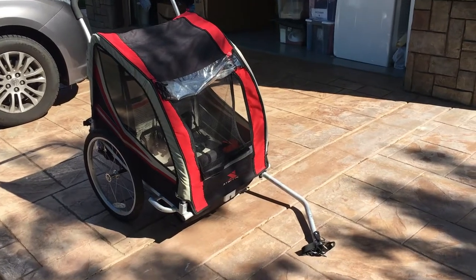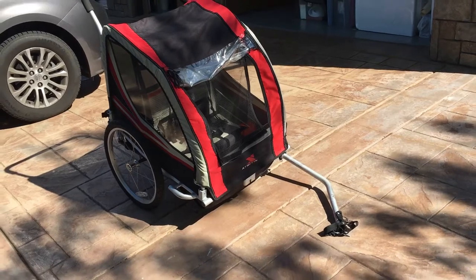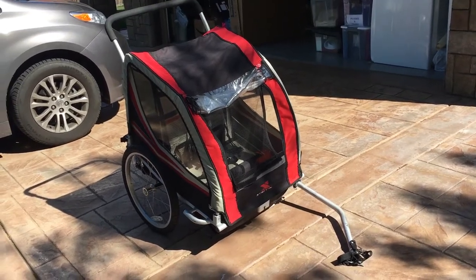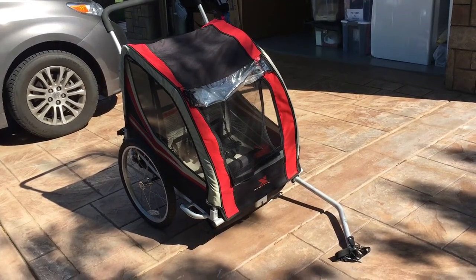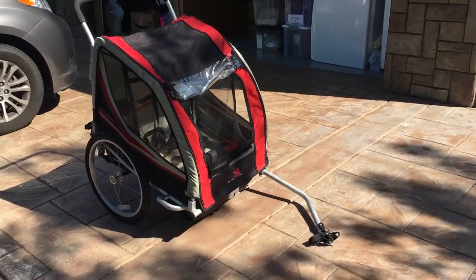Alright, so I'm reviewing this Xterra stroller slash bike carriage. We've used this quite a bit — we actually just got it from Craigslist.